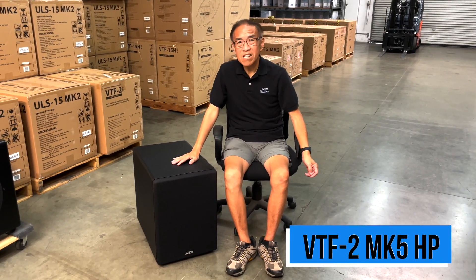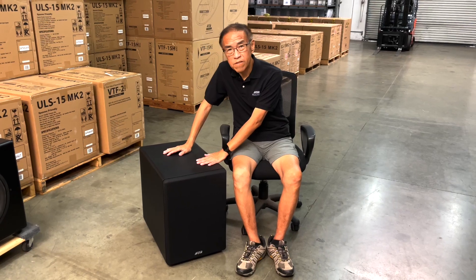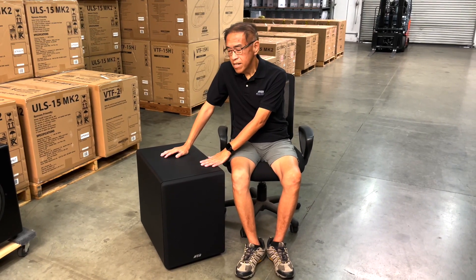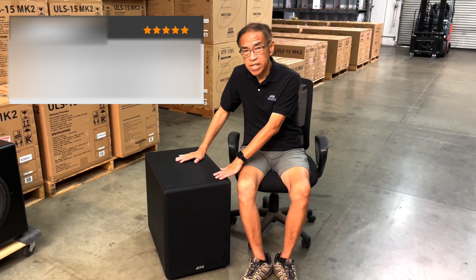This is our least expensive, smallest subwoofer, and yet it's still a super high-performing subwoofer. Unlike the bigger brothers, this one uses a 12-inch driver in a slightly smaller enclosure, but it's still perfect as an end table.